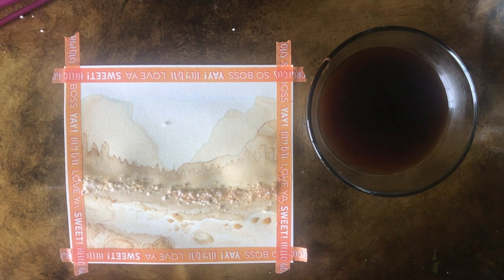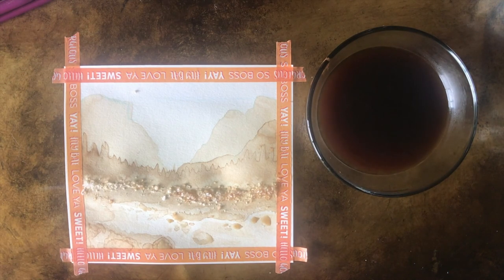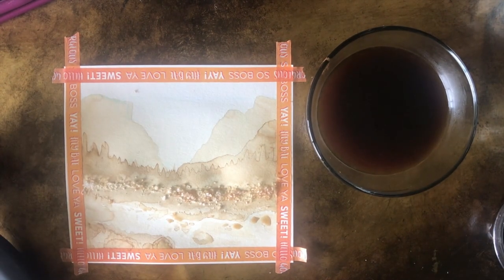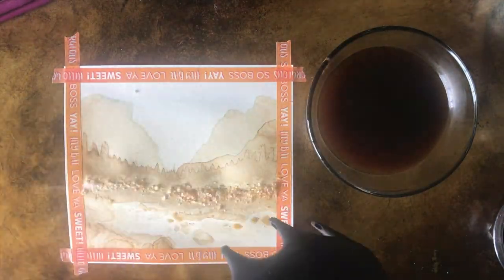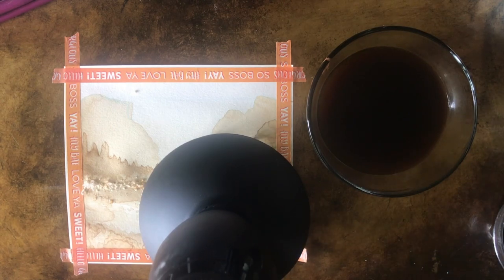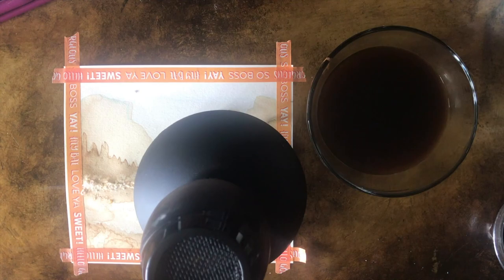The salt made the drying process take a million years. I have this footage sped up two thousand percent and I still had to chop out about 30 minutes of footage - it took forever. So I got a real diffuser for my hair dryer and just diffused the painting.